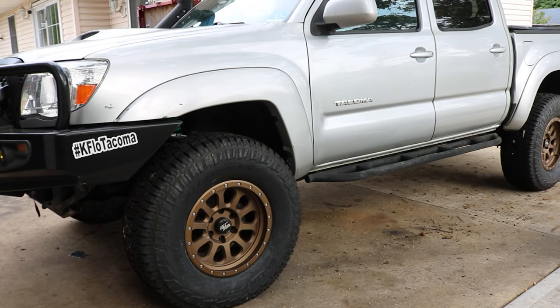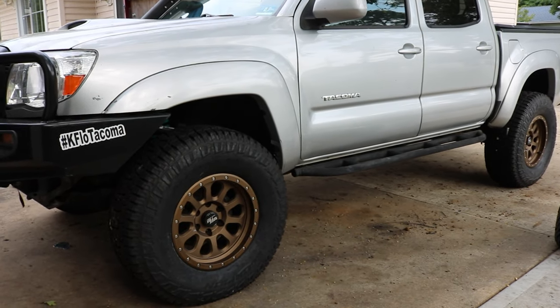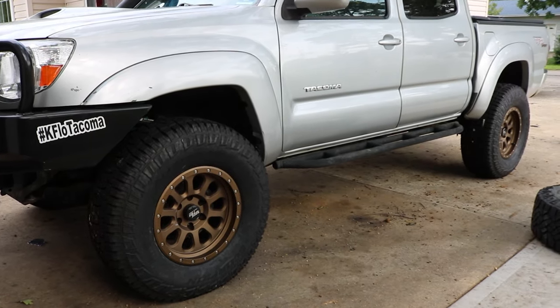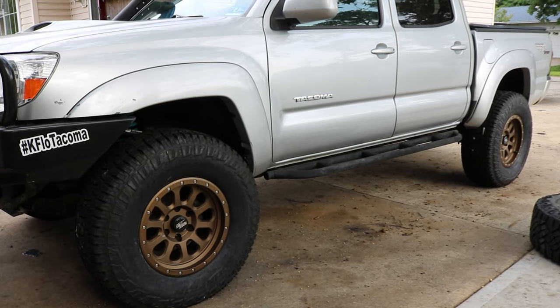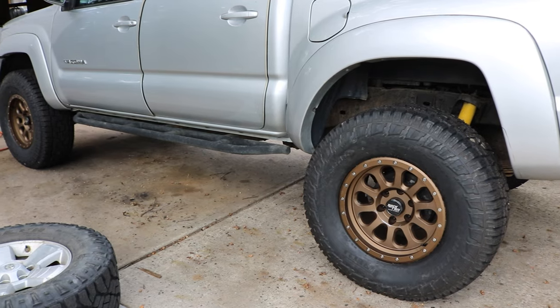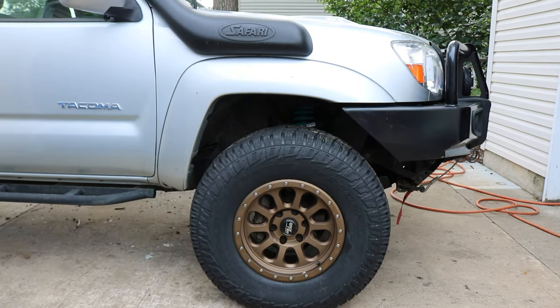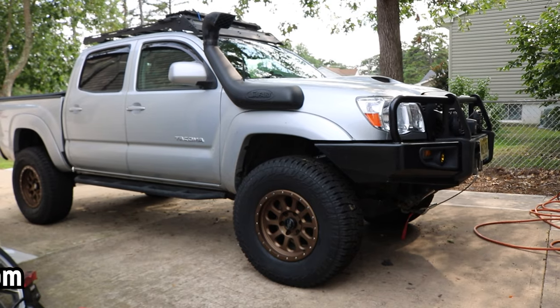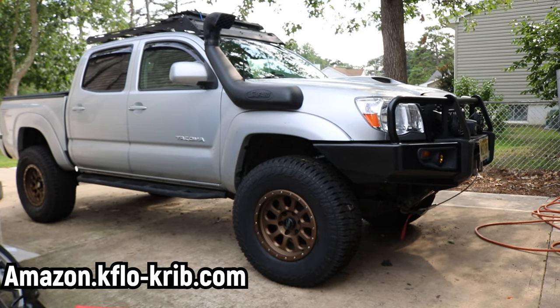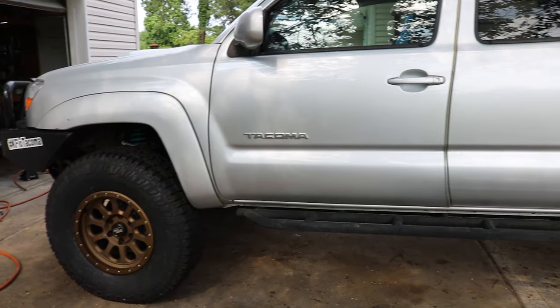I have to say these wheels and tires look amazing. Man does that look awesome!